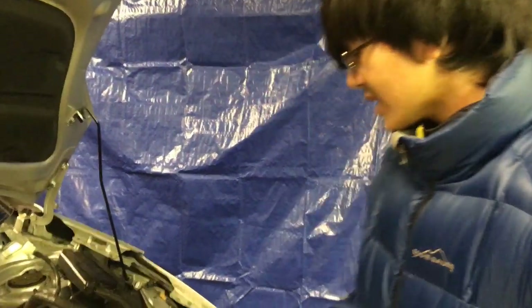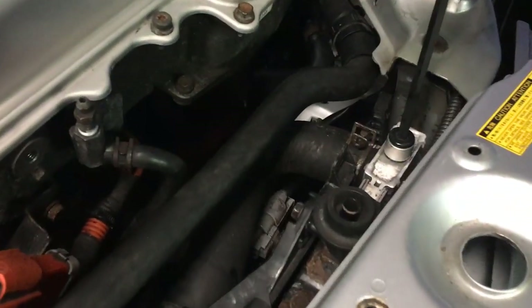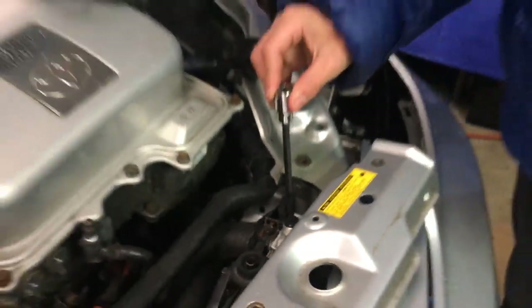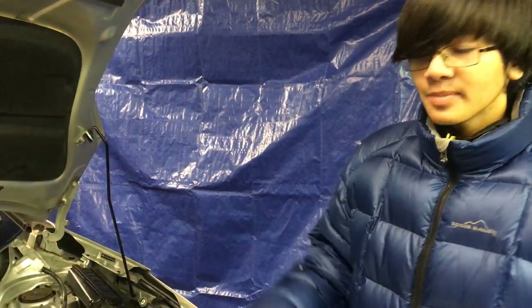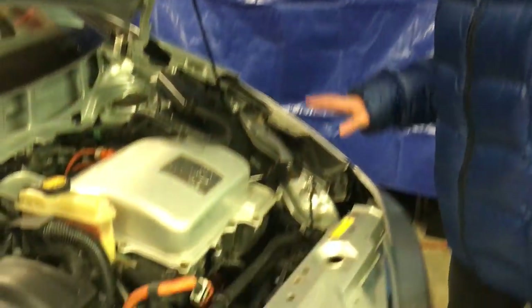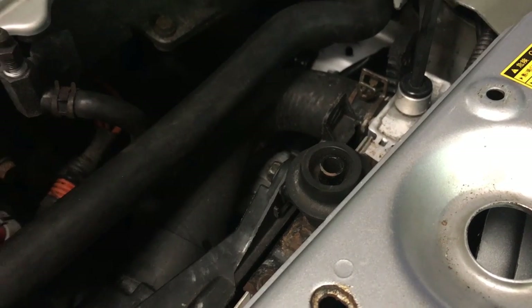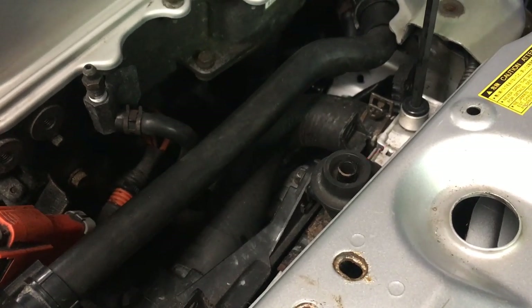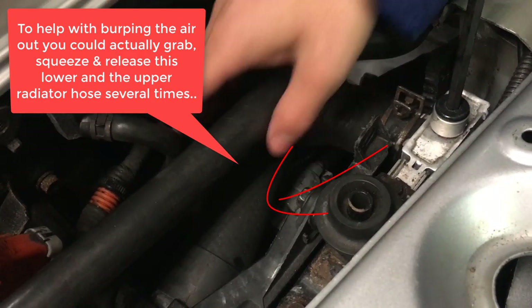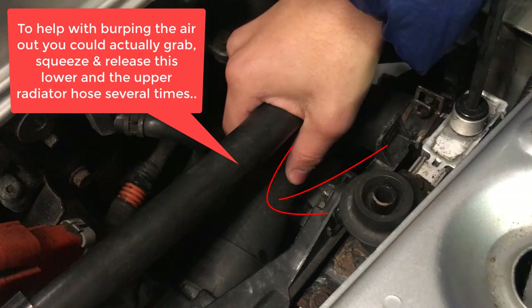However when it does, you want to take the bleeder valve and play with it a little bit until all the air bubbles come out. Even when you open the bleeder valve all the way right now, liquid won't come out because the thermostat hasn't opened yet. So just open it a little bit. A good way to tell when the coolant is circulating is this big hose right here — connected to the radiator — you can tell when coolant is circulating when this hose is hot to the touch. Right now it's not hot, so the coolant isn't circulating yet.